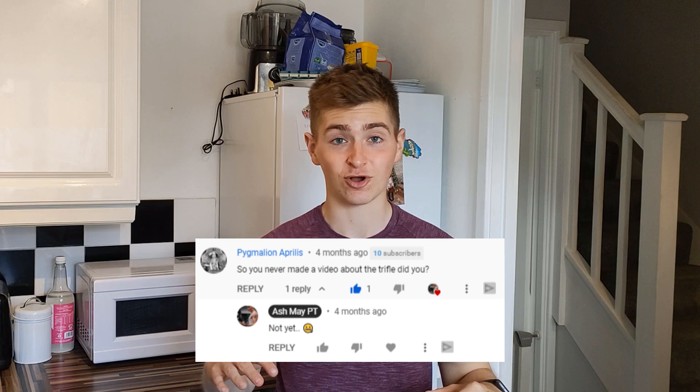Six months later I still hadn't posted a video, and a subscriber left a comment bugging me to get around to it. To be honest I had completely forgotten about it, and I'm super impressed that subscriber was still thinking about it. So thank you for bugging me. Even then it took me another two months to actually make the video, and for that all I can say is sorry.